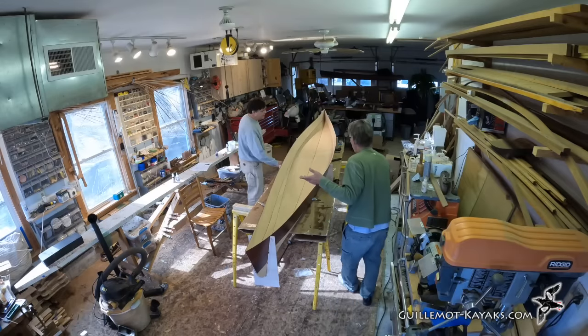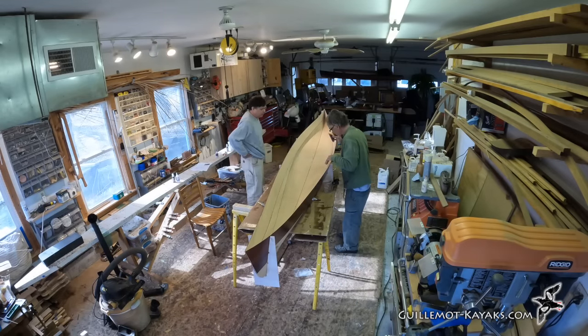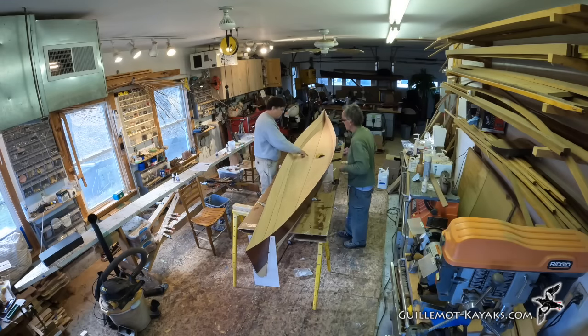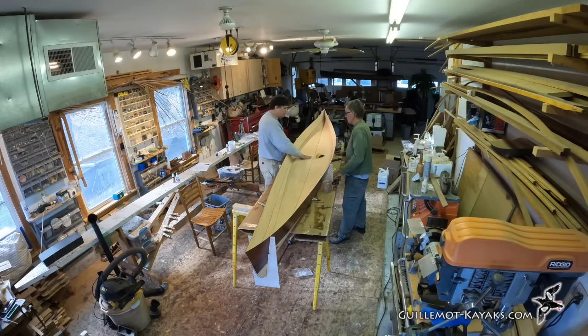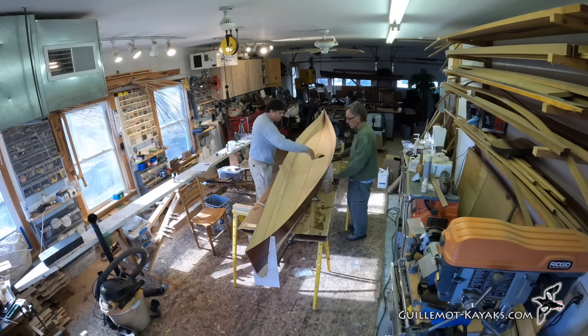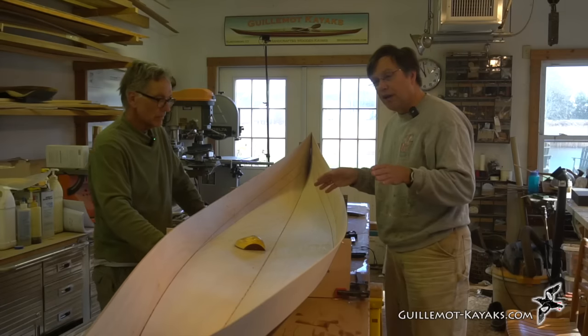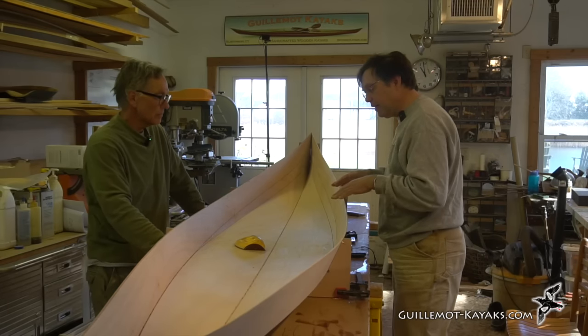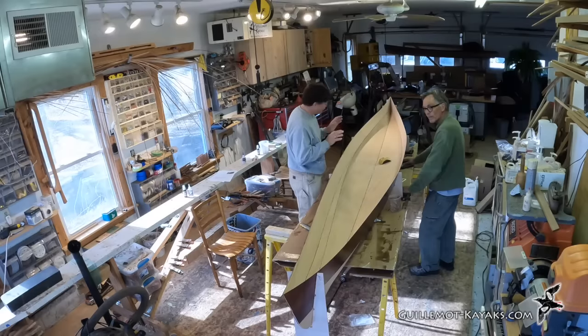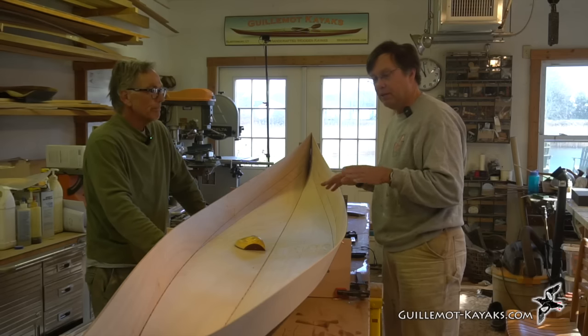Sanding the nubbins is mostly aesthetic, though if there's too much of a bump, the fiberglass has trouble laying flat. With all wires pulled (except the top form wires which stay in) and sanding done, the only thing holding the hull together is the CA glue — the super glue — so it's a little delicate.